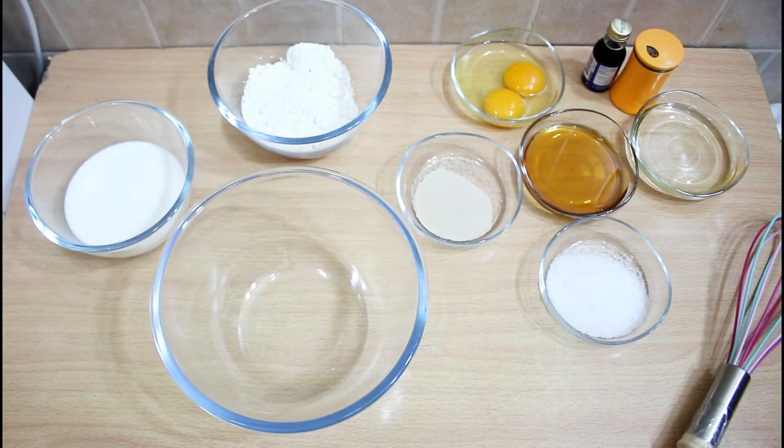Welcome to a new video of Egyptian and Gulf dish. Today we will learn how to make pancake. If you follow us and haven't subscribed yet, please subscribe now and activate the notification.